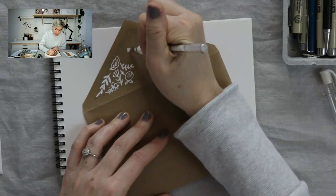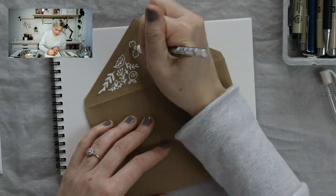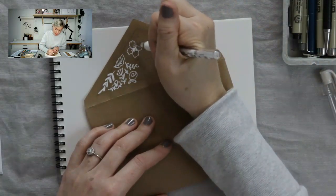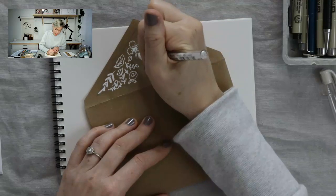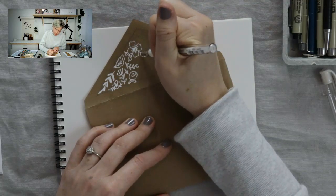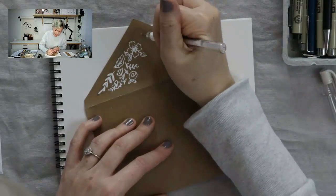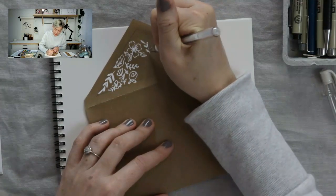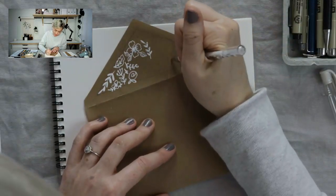Let's do a larger flower. I just start with a bunch of dots and then do two petals — they can be a little crunchy, a little wonky, maybe a few little lines. Then we're going to do some larger leaves. This will fill in pretty quickly. Anytime you don't know what to do, just go for the simple leaf design — it's a great filler of space.